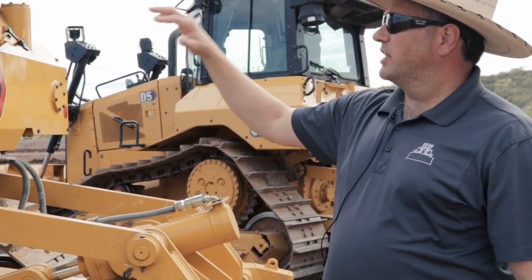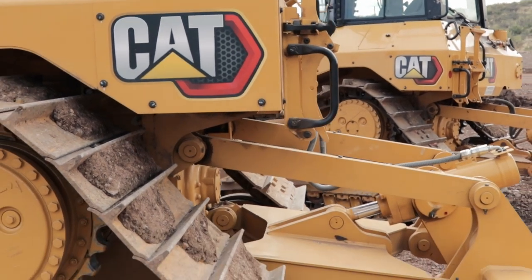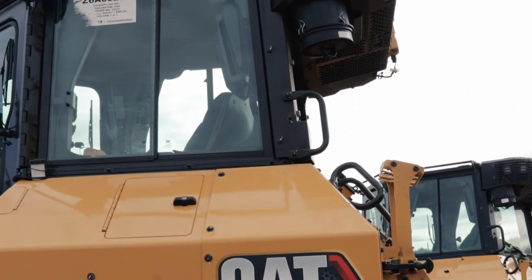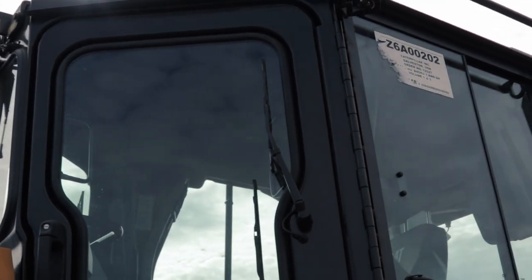These dozers have a nice ladder on the back to help you get up and down, do fueling, and clean the back window. I also want to point out the halo grab iron all the way around the cab — anywhere you're working around this tractor and throw your hand up, you're going to have a grab iron there. To me, that's a huge deal for safety on these tractors.